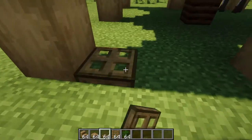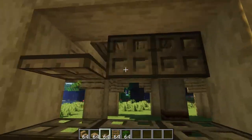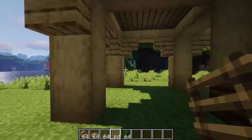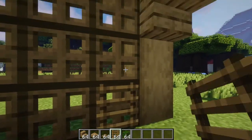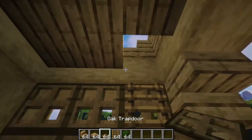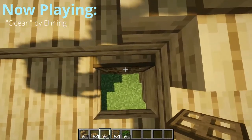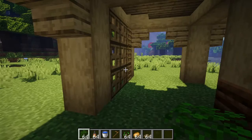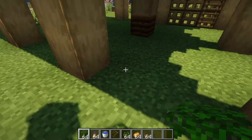Go to the outside and place trapdoors like this, and then close those trapdoors. Go to the front side of it — that is inside the actual raise itself — and you'll notice that you can place your three ladders on these trapdoors here. You'll want to place another one up here so that way you can get up and down safely.